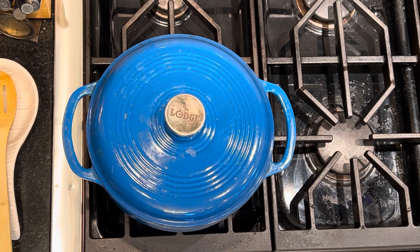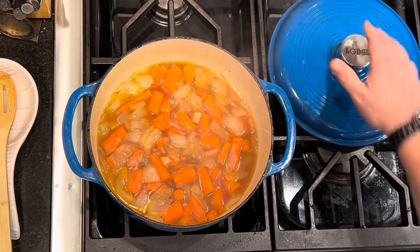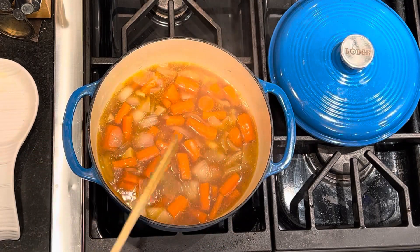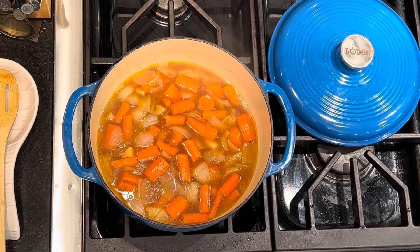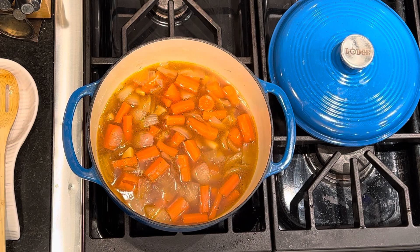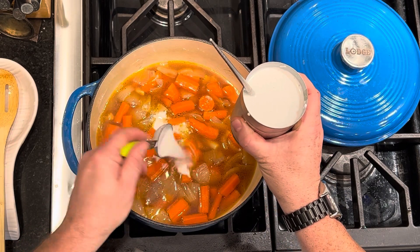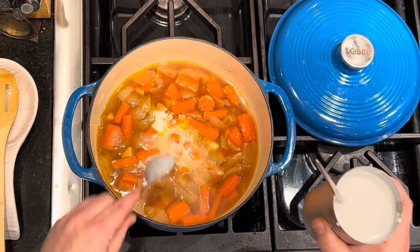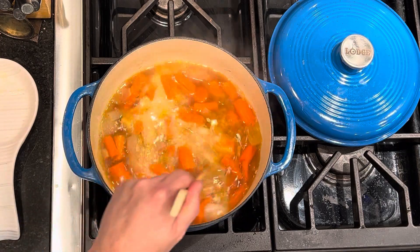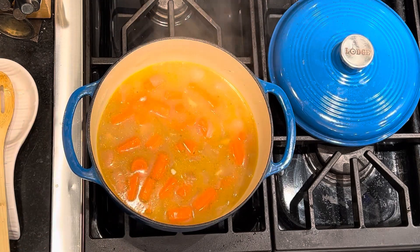It has now been 20 minutes, and on my last stir check the carrots and everything are super soft. It can go anywhere between 20 to 30 minutes — it really depends on your stove and what temperature you were simmering at. So I'm going to turn the heat off for the moment, and I'm going to put in three tablespoons of full-fat coconut milk. We're also going to be doing something with the rest of it, so if you're going to make this dish, plan to have a little something else you're working with so that you're not wasting a whole can of coconut milk just to add a little bit to this for extra flavor.